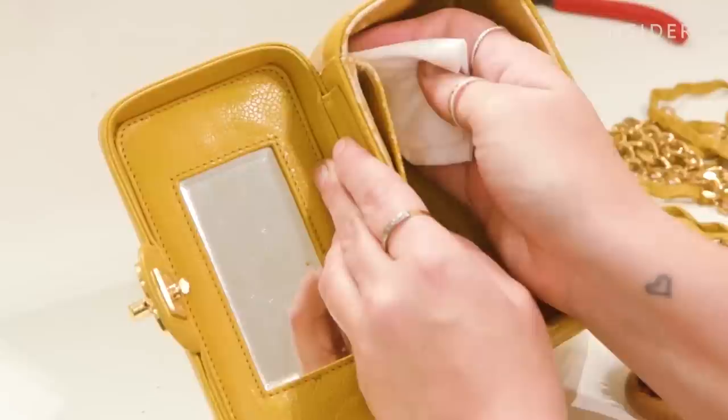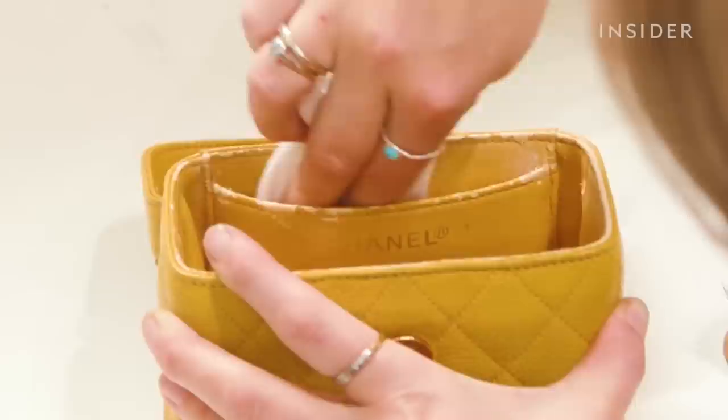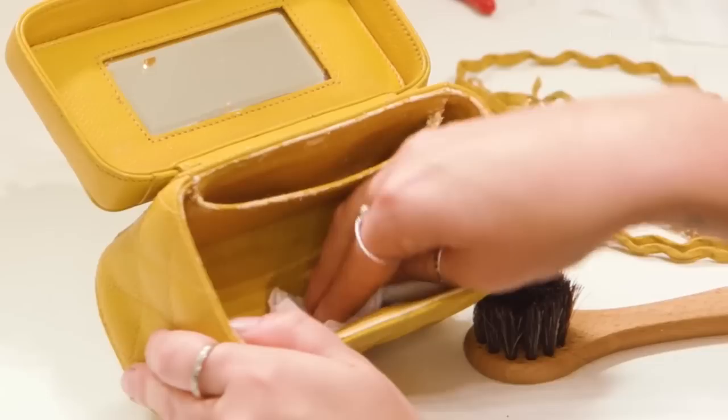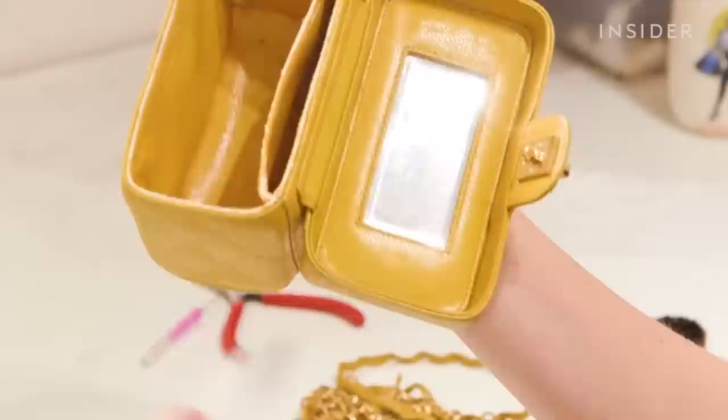Now I'm going to clean the interior of the bag, removing as much debris as possible using a gentle water-based luxury leather cleaner, basically just wiping gently inside the lining. This has to be done really gently — if any pressure is applied or an incorrect product is used, it will remove even more of the lining. We need to preserve as much of the original liner as possible to make the restoration stage easier.